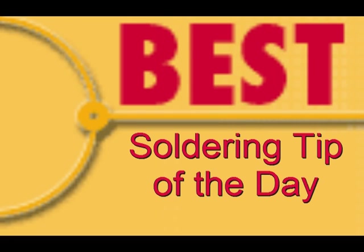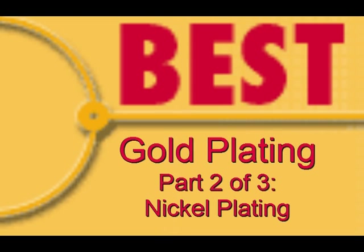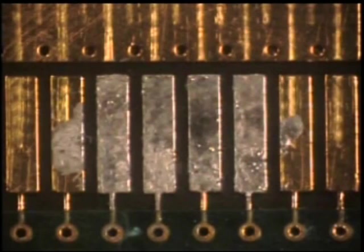Welcome to the Best Incorporated Soldering Tip of the Day. Your instructor is Norman Meir, Master IPC Trainer. This is Part 2 in the series of Gold Plating, Nickel Plating.